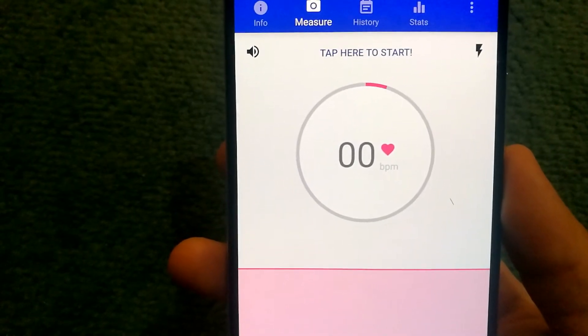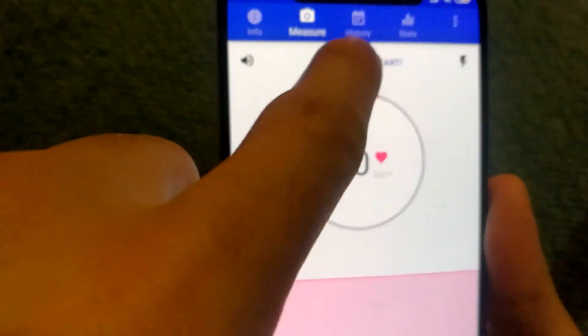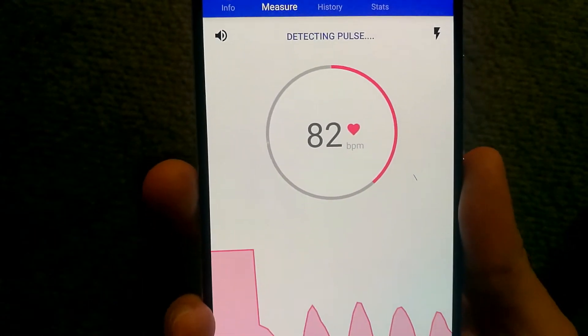Once the app is installed, what you'll need to do is place your finger on the camera such that you're covering it. And then you'll need to tap here to start. It shows the same instruction to cover the camera with the finger so it can detect your pulse.